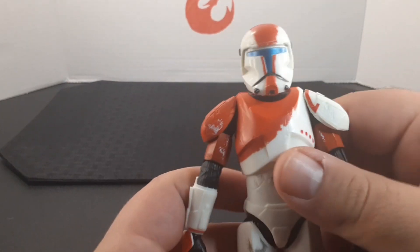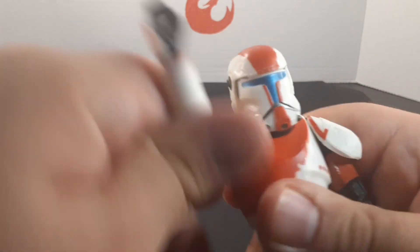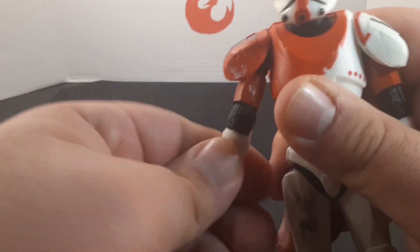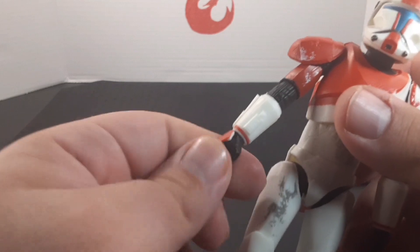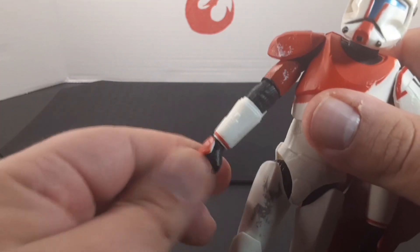The other side as well — the arm sticks out about there and goes all the way around. His elbow goes up about there. He has a swivel at the elbow and articulation at the wrist and at the hand. Here's all the way down, all the way up, and there's the swivel.